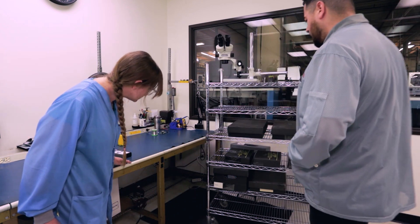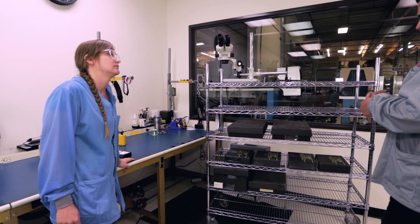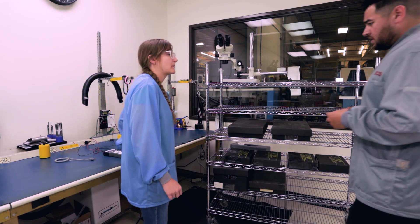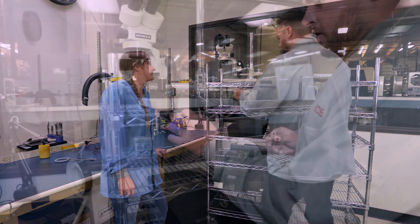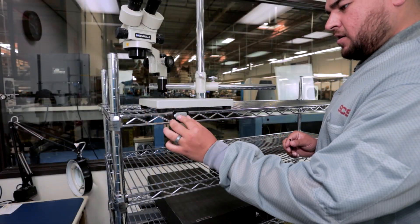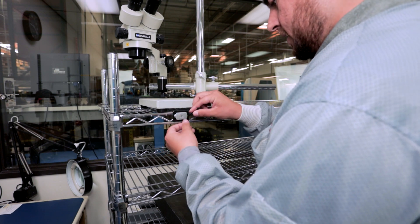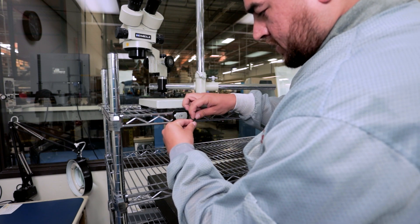We can get it set up using this A3057 standby jack that SCS has. I can show you how to mount it here. All we're doing is setting it in here onto the cart, making sure it's making contact, and we run the zip tie through.